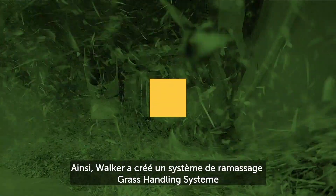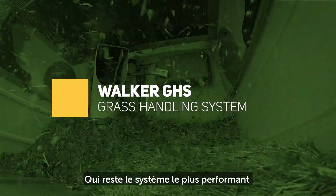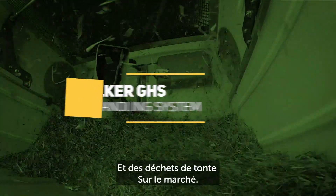Walker invented the internal grass handling system known as GHS, and it remains the most efficient way to vacuum and collect grass clippings, leaves, or debris from the lawn.